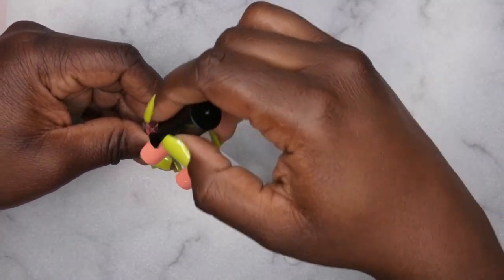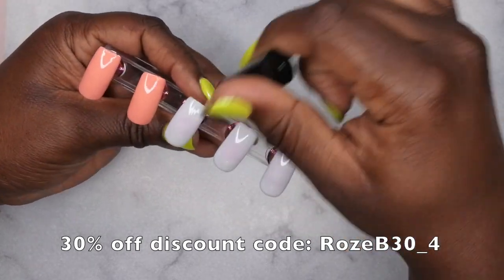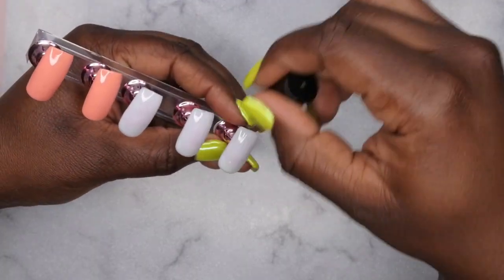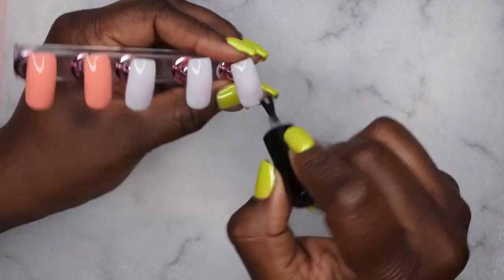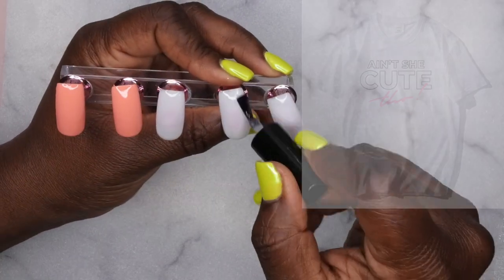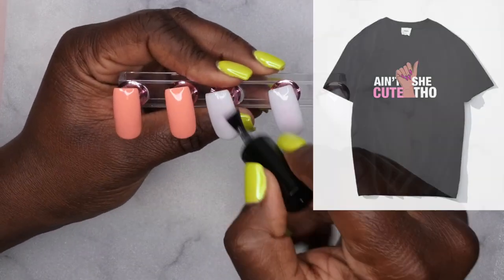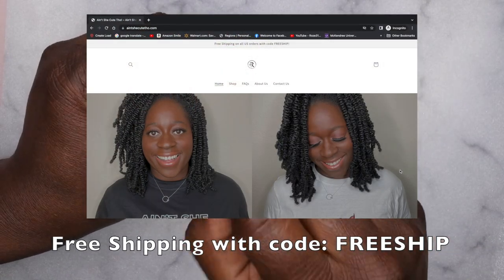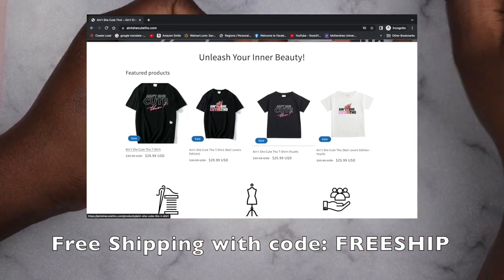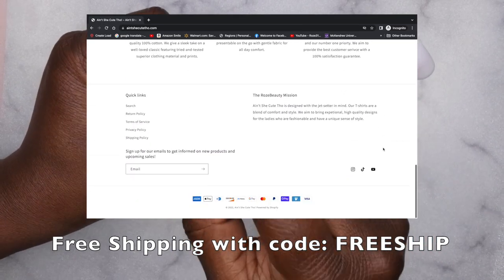As I apply top coat to all the nails, I want to remind you all that I do have a discount code with Madam Glam for 30% off — I'll leave that in the description box below. Also, my 'Ain't She Cute Though' shirts have been restocked. Head over to ainshecuethough.com to make your purchase. I have free shipping on all orders — just use the code FREESHIP at checkout.